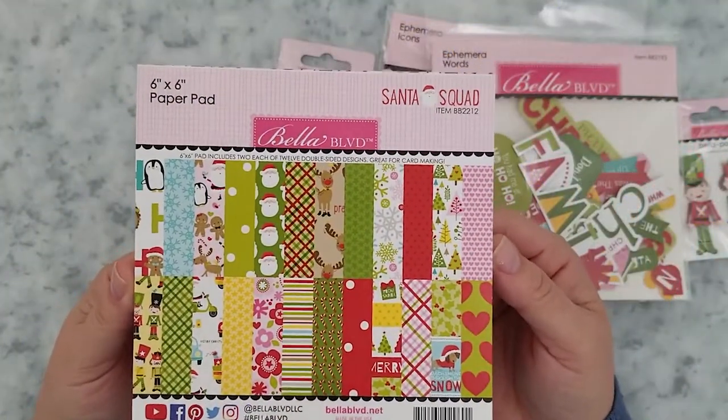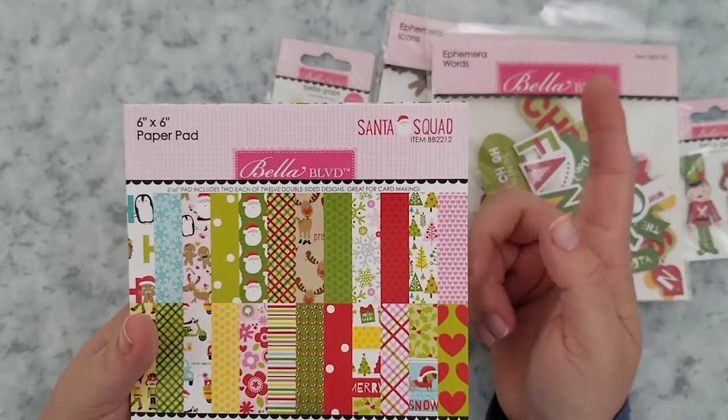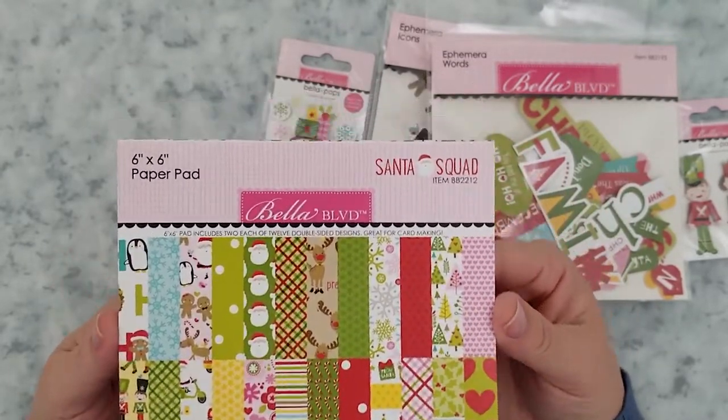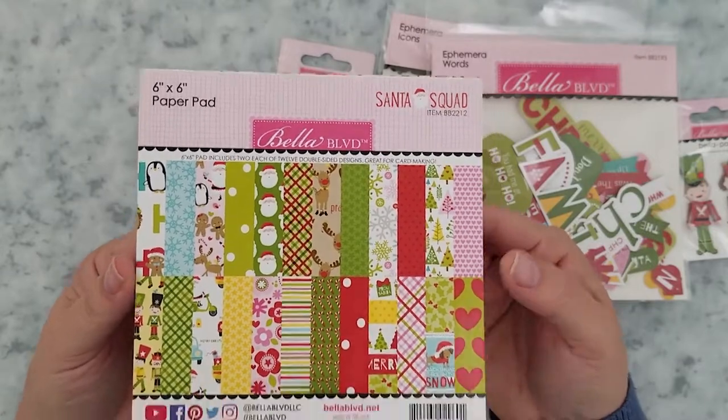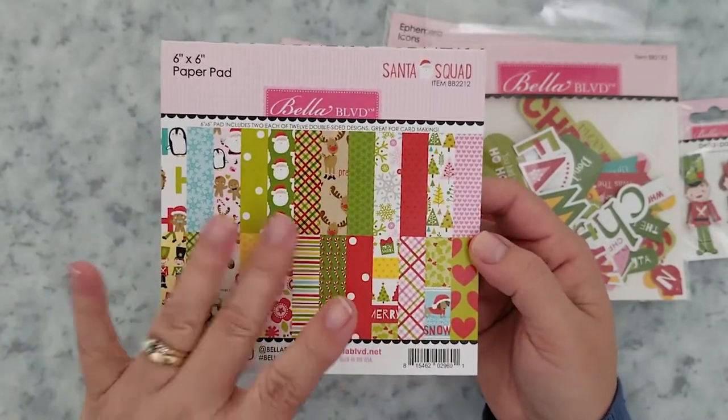Here's a quick look at the products I'm using during the video. I purchased several items from this adorable Christmas collection by Bella Boulevard called Santa Squad. This is a brand new collection just released in September 2019.